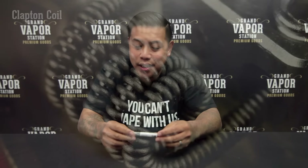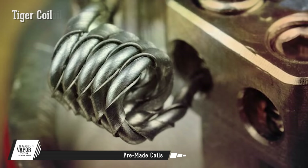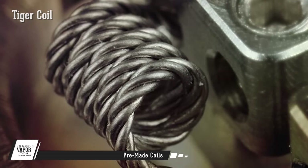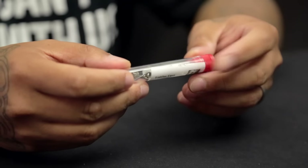We actually have pre-made coils that are going to come in a set of two. We're going to have them in Clapton, Tiger, and Hive. All of them are going to come in this crush-proof tube right here, and they are all made of kanthal.